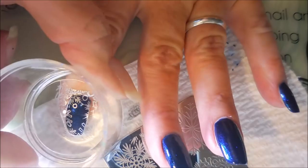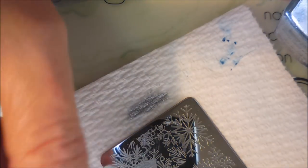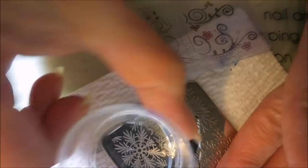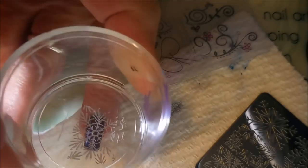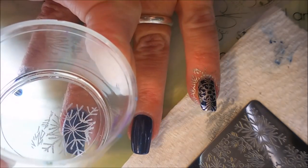Just different ones on each nail. This one I really like — you get just a piece and you've got the little peek-a-boo in the center. I probably should have put that on my ring finger, but hindsight. I just love this plate — it's got all kinds of different snowflakes on it and I was so happy to find it in my collection to use today.